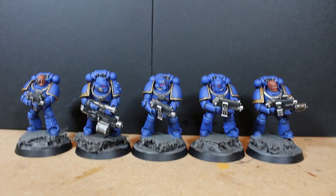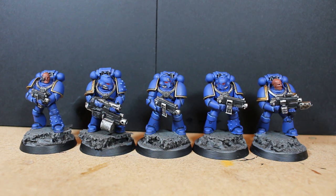Including the painting tutorial model, that brings the current total up to 19 models for the painting challenge. I think there's roughly about 64 models total, so we're nearly a third of the way through. I'm making good progress and getting a lot of the bulkier parts out of the way, like the five tactical marines and five Primaris marines.